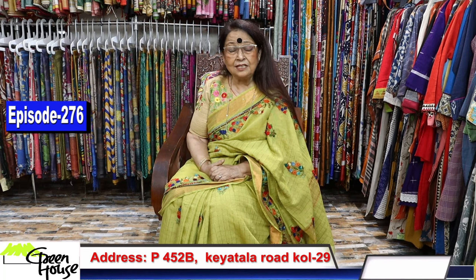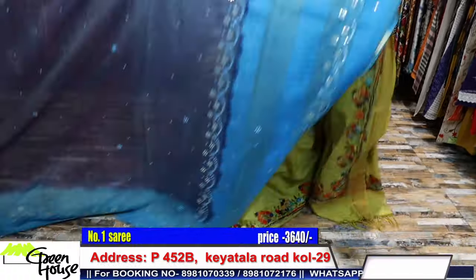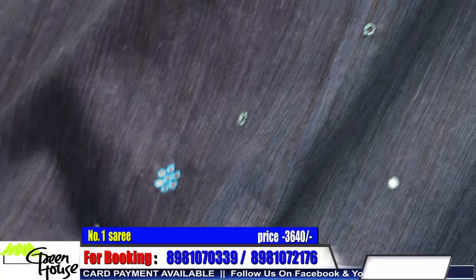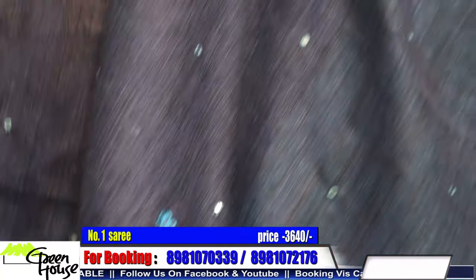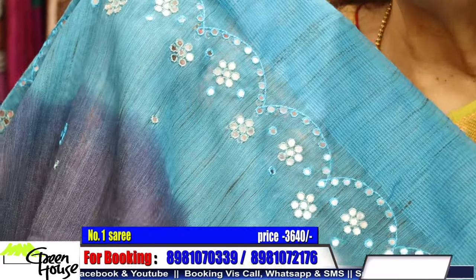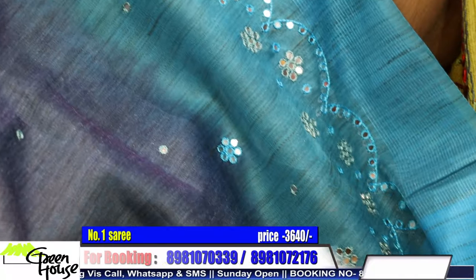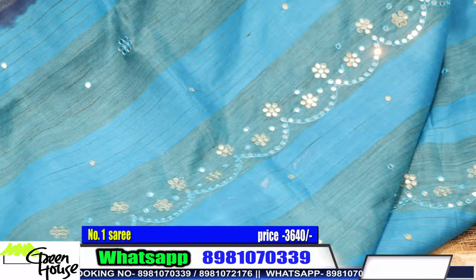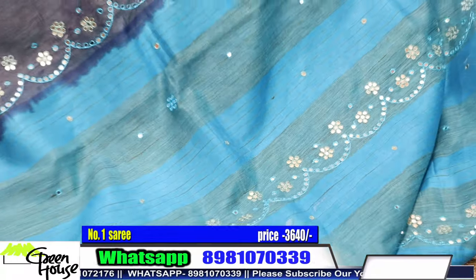Greenhouse welcomes you all to my 276th episode. Today I have got beautiful sarees for you. They're all lightweight material - not pure material but easy to carry. I have chosen the material keeping in mind that it should be drapeable, not stiff, and can hold the actual fall of the saree. These are sarees for outings.